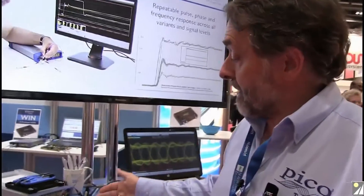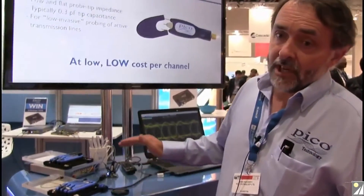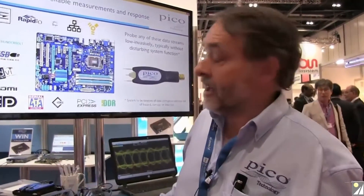These are very low invasive because they have very low tip capacitance — down to 300 femtofarads — whereas active probes at a similar performance level might be half a picofarad, maybe through to 0.9 of a picofarad. So very much lower capacitance, such that we can probe this waveform without disturbing its pulse response significantly and without disturbing its gain-phase flatness characteristic.